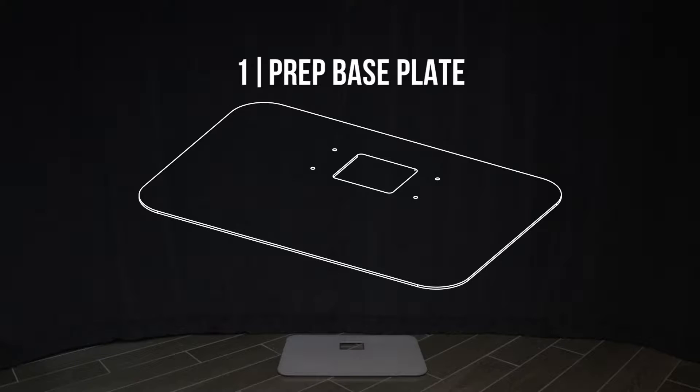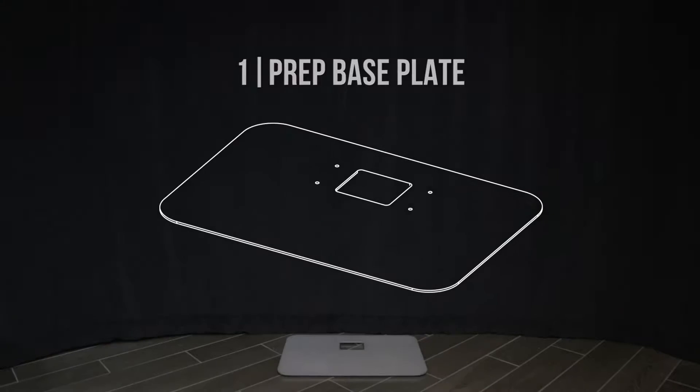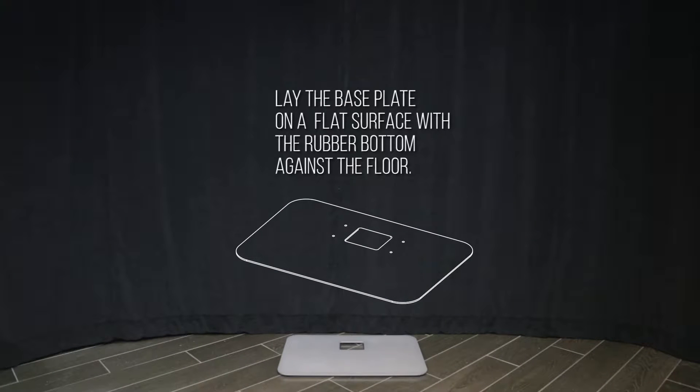Step 1: Prep base plate. Lay the base plate on a flat surface with the rubber bottom against the floor.